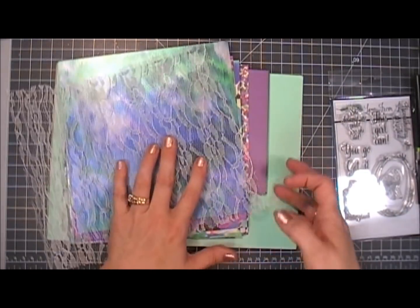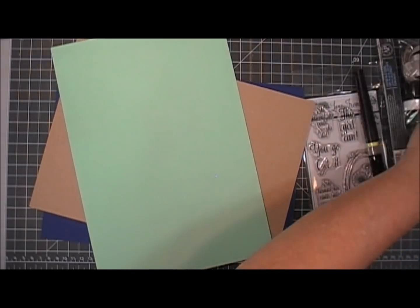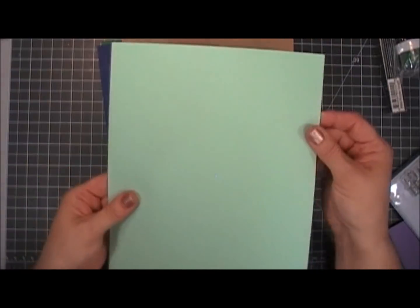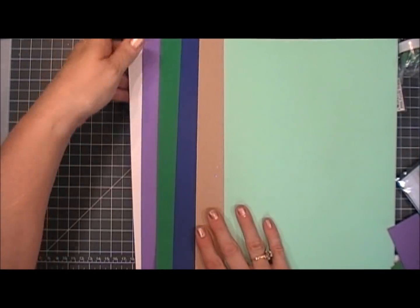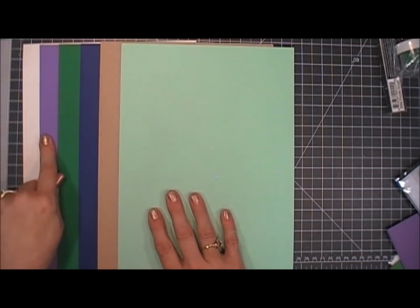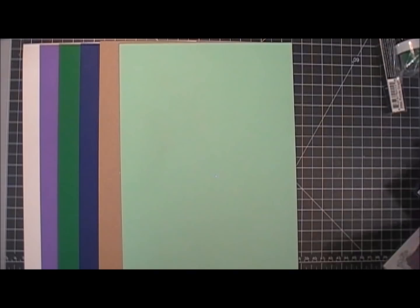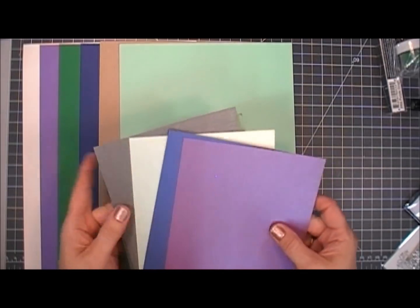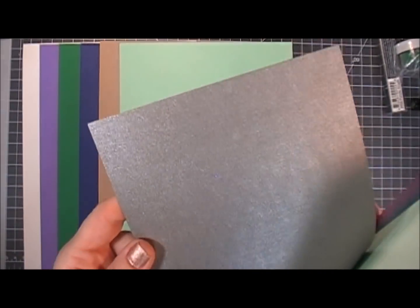We're going to start off with the card stock — there's so much to go through. The card stock is very sturdy and very thick, which is wonderful. In this kit you get six pieces of card stock. These are a slightly different size than a standard card stock used in the States, but there's not that much of a difference — if you just trim the bottom off it would fit in an A2 size card beautifully.